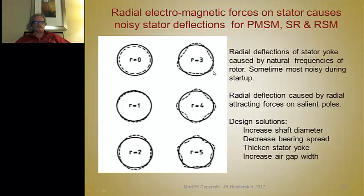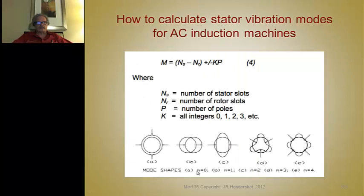The stator vibrates at its natural frequency, determined by its stiffness. A four-pole machine is quieter than a two-pole because the length of stator yoke bending is only half as long — they're 90 degrees apart — so it bends less and causes less air disturbance. You can calculate these vibration modes with the appropriate formula and also use finite element analysis to model them.